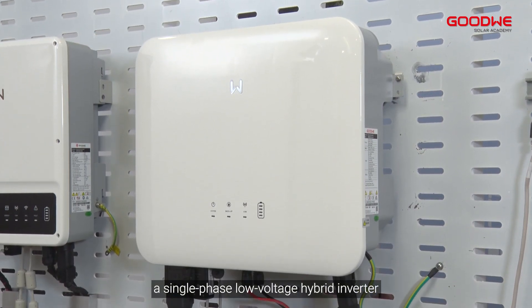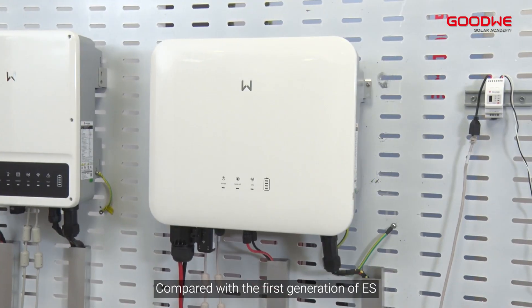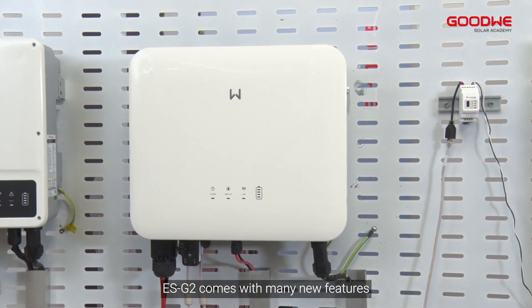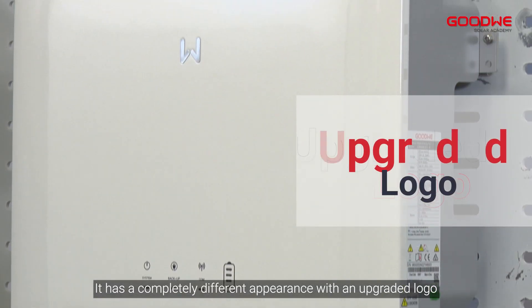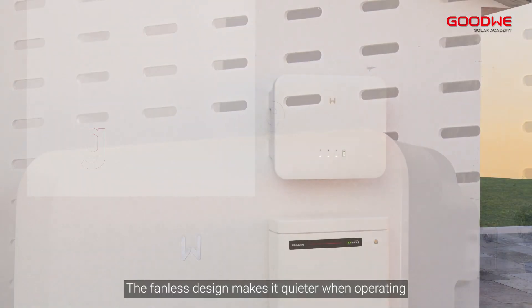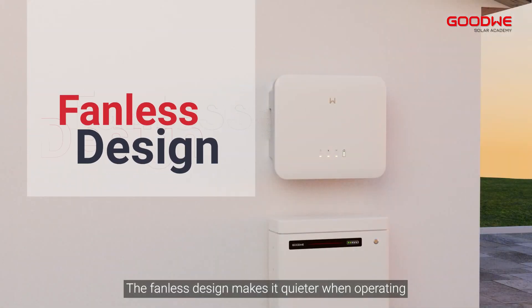ES G2 is a single-phase low voltage hybrid inverter. Compared with the first generation ES, the ES G2 comes with many new features. It has a completely different appearance with an upgraded logo, soft arcs, and a compact size. The fanless design makes it quieter when operating.